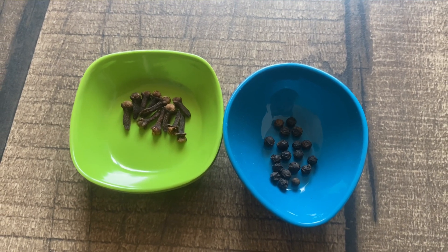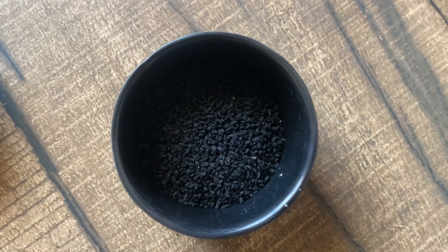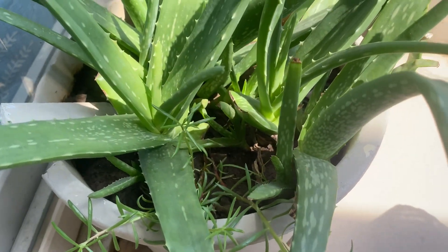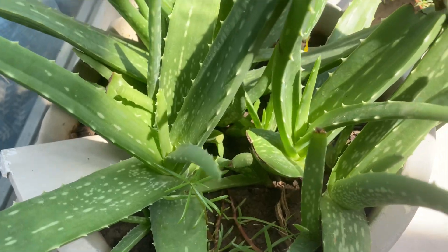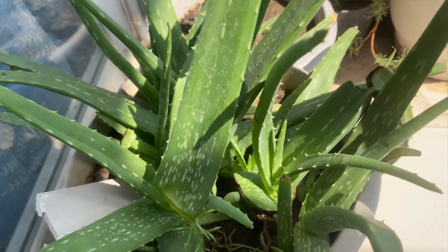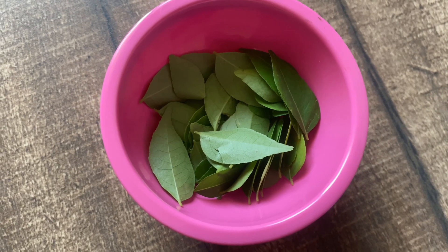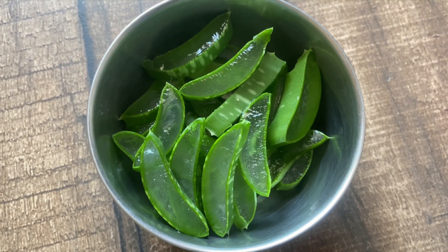After that, we take 10 to 12 black sesame seeds. Next, I add curry leaves and aloe vera. Take one aloe vera leaf, wash it properly, and cut it into small pieces. Aloe vera will repair dry, damaged, and frizzy hair. I also have a few curry leaves, which are good for hair growth. Wash all of them properly and prepare your ingredients.